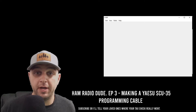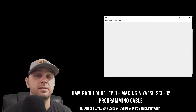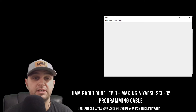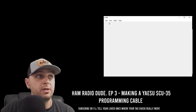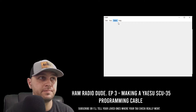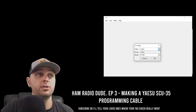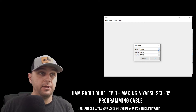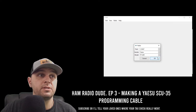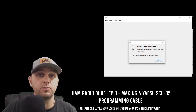I've pulled up CHIRP. If you're not familiar with it, CHIRP is programming software available for Windows, Macintosh, or Linux, and it supports a lot of different radios — this version supports the FT4X and the 65R. I have the cable plugged into the USB and into the radio. The radio is on. I click Radio, then Download From Radio. After a moment it prompts for a COM port — I'm seeing COM port 7, which is a good sign that my USB has been detected. Vendor shows Yaesu and the model shows FT4XR. I click OK, confirm the cable is in the mic jack, click OK again, and it begins reading all the data from the radio.